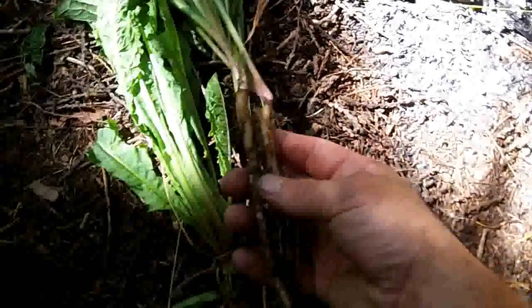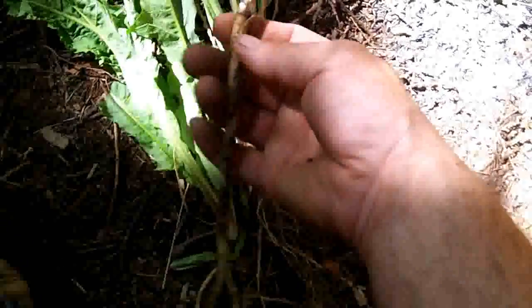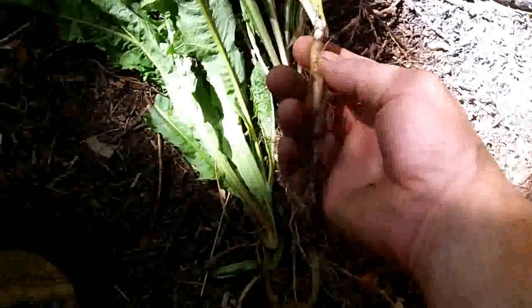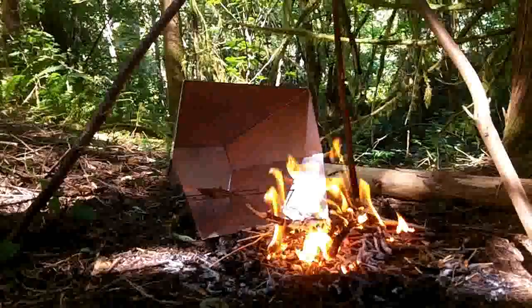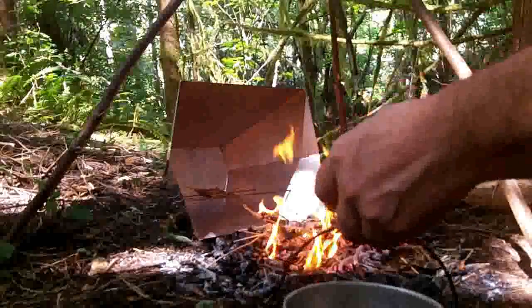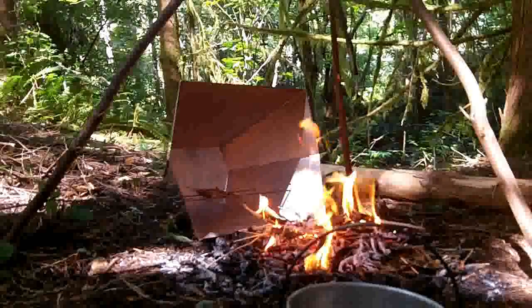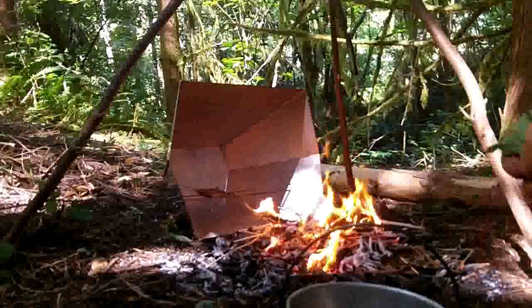Here's some dandelion root. You can take these roots, wash them, clean them, and dry them, then roast them and grind them up for a coffee. I'm going to clean these up and throw them in my reflector oven by the fire for a while to get them dry. Another way to prepare dandelion is to just boil it or steam it — here's some dandelion leaves that are clean, just going to tear them up a little bit and throw them in the water.